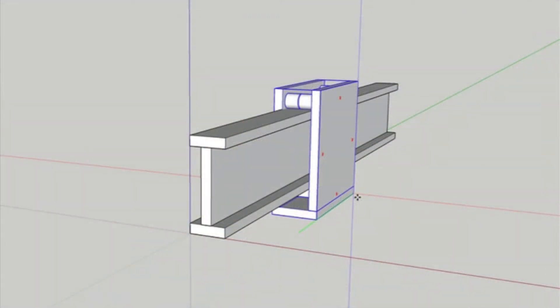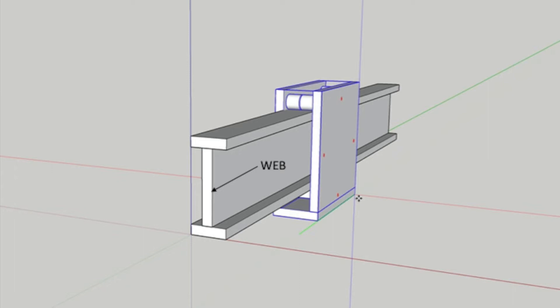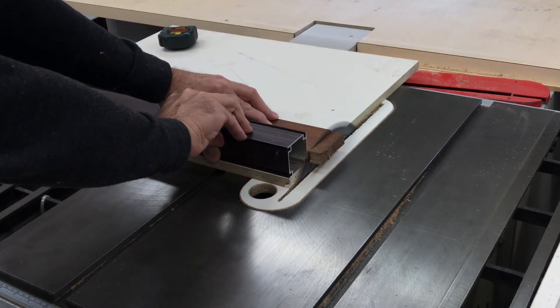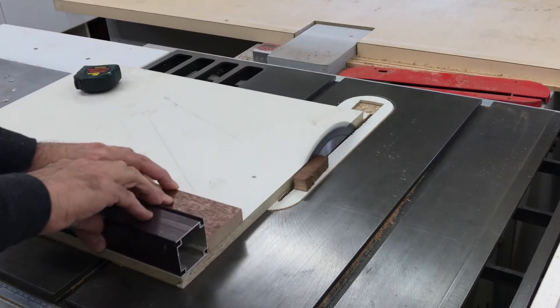The I-beam was made up of three pieces as you can see in the sketch. The central vertical piece is called the web and the two upper and lower horizontal pieces are called flanges. I started with the flanges, which I ripped down to 70mm wide from an old board I had in my timber stack.